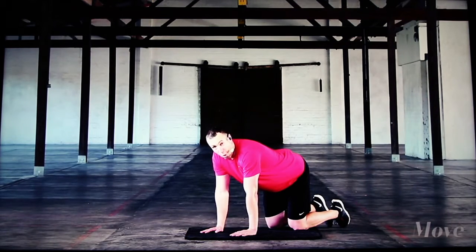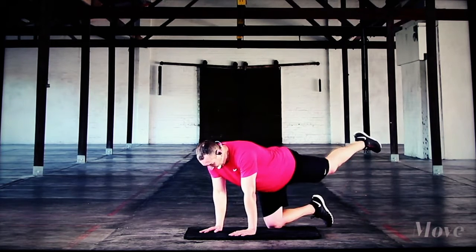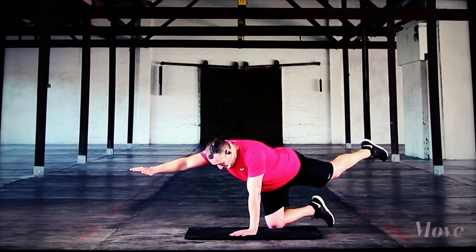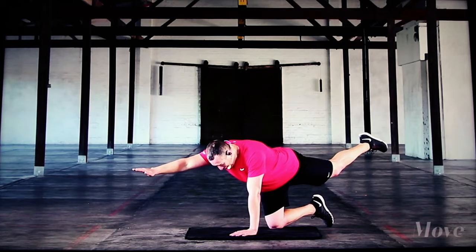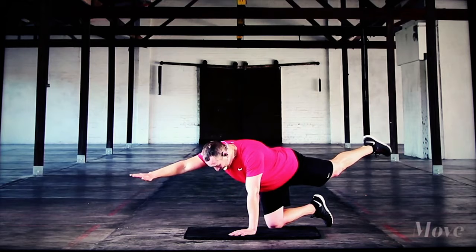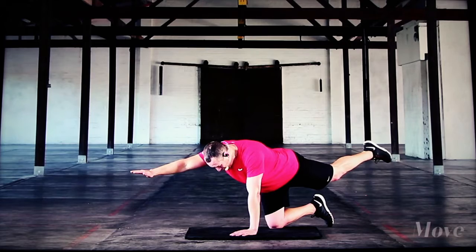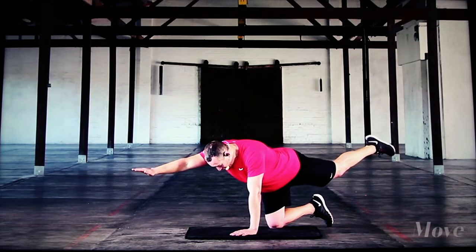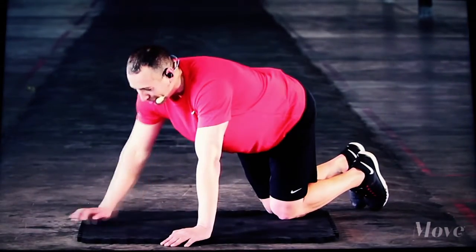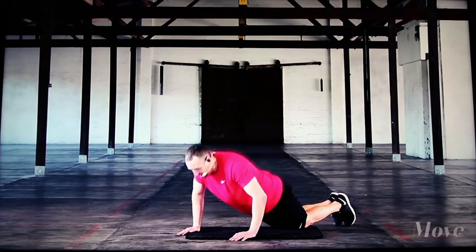Hold there, bring your feet and knees in, hands directly underneath. We're going to do a Superman on one side only — a static hold. The opposite hand goes out with the opposite leg, and we hold that. Think about lengthening and stabilizing through your midsection. Hold for about 20 seconds: four, three, two, one. We're not going to the other side just yet — eight big push-ups first. Singles, let's go: eight, seven, six, five, push, push, push.